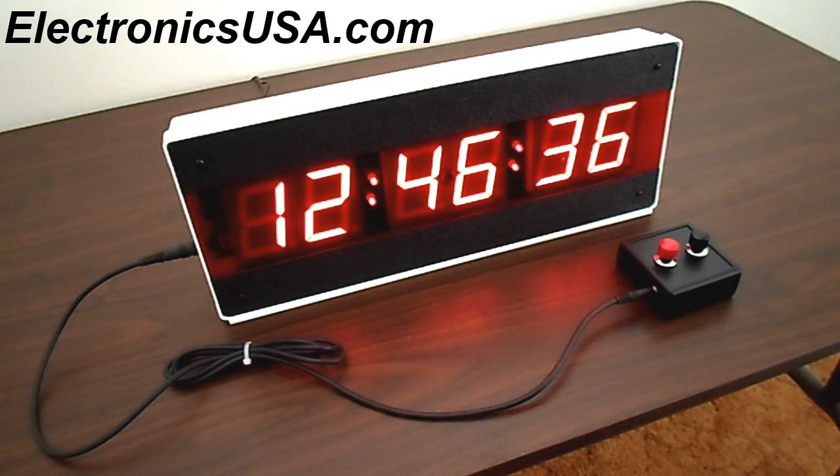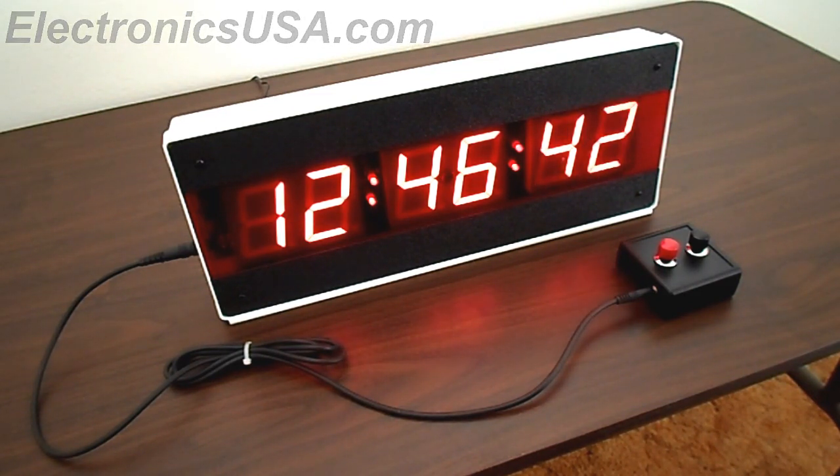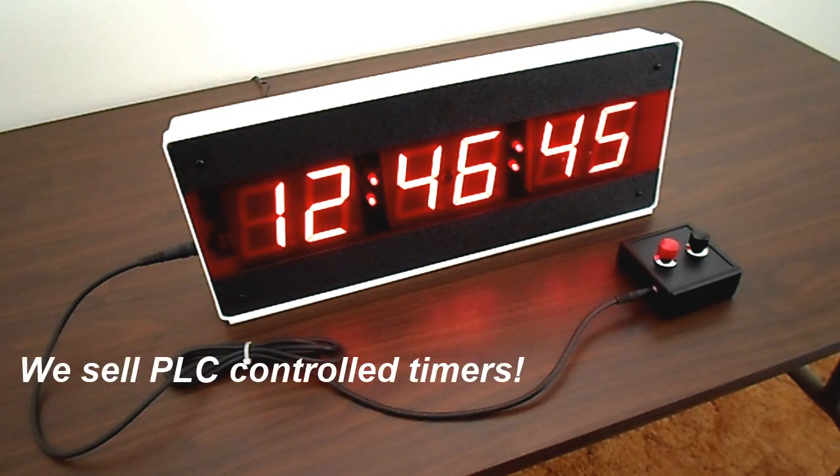Hi, this is Jack for Electronics USA. Thanks for tuning in. We're looking at our model CK370 LED Digital Large Count-Up Timer. It's in wide use in factories and industrial facilities across the United States and Canada.